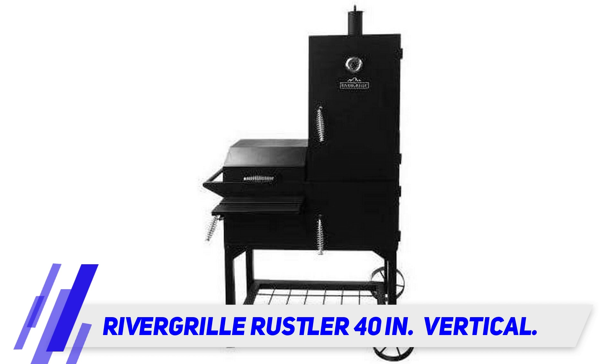With this amount of space, not only will you be able to make enough food for your family, but you could do the whole neighborhood as well. If you are looking for a cooker to use for a barbecue business, this model would also be a good bet.